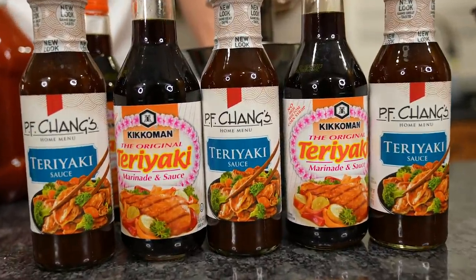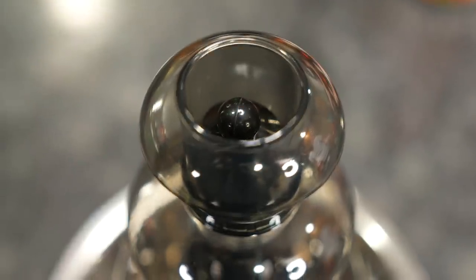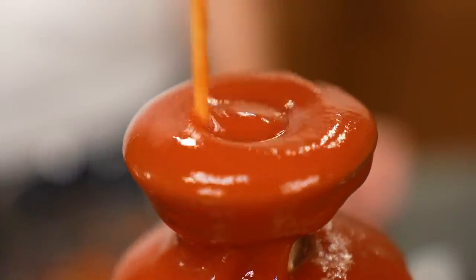In today's video, we're testing things that aren't chocolate in a chocolate fountain. We want to try ketchup, teriyaki sauce, and fire.